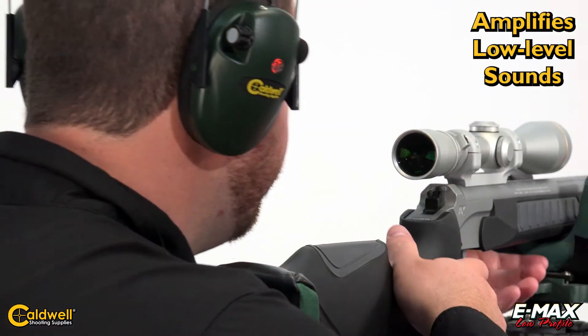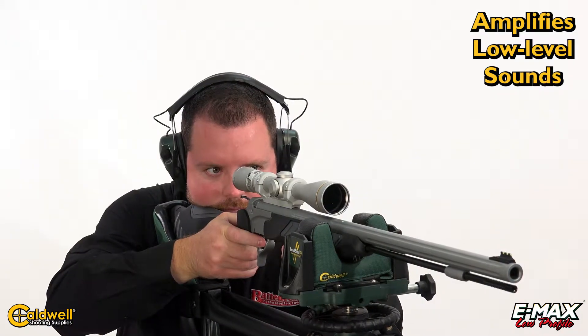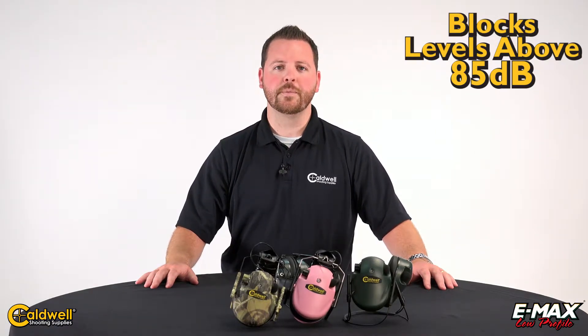The E-MAX series amplifies sound below 85 decibels, which allows for normal communication, range commands, and enhanced environmental sounds. Anything above 85 decibels triggers the microphones to instantly shut off in order to protect the shooter's hearing.